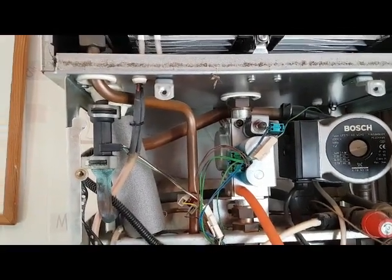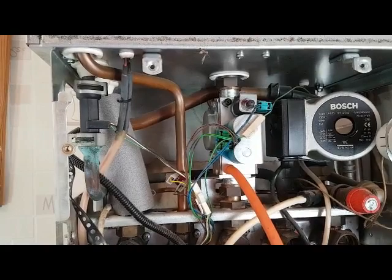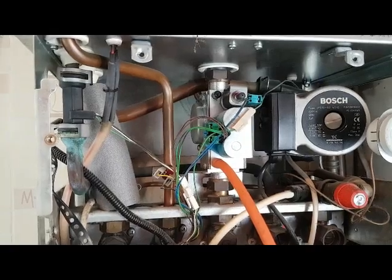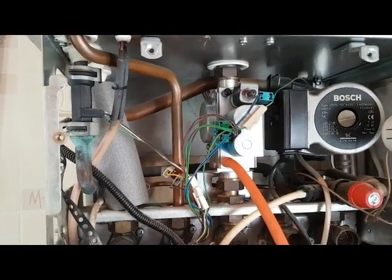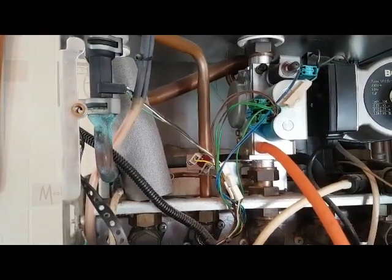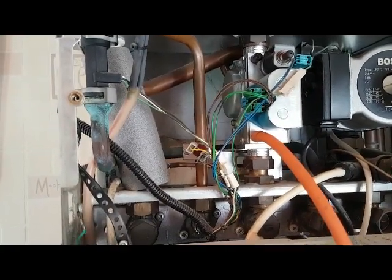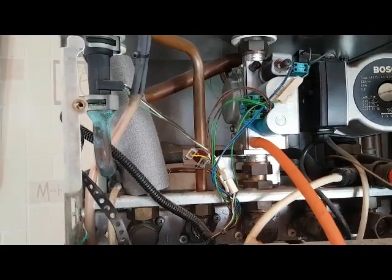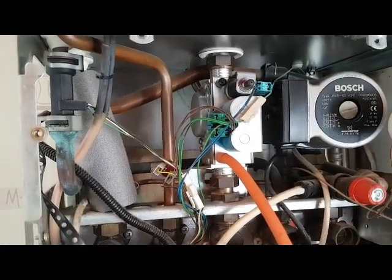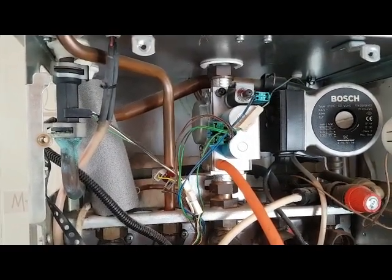I've got a question for you, Peter. Suppose we run the hot water tap and the boiler doesn't fire up in hot water mode — what would you be leaning towards? What do you think the problem could be? Peter says he'd look at the pump, but the pump doesn't run in hot water mode. He'd probably look at the hot water sensor. Viewers, if you think you know the answer, drop us a comment. If you want to find out the answer to this question, look at the next video which follows this one.